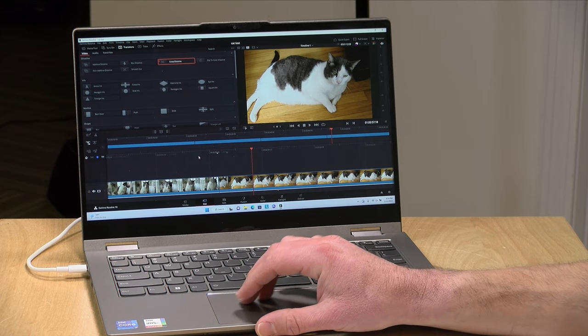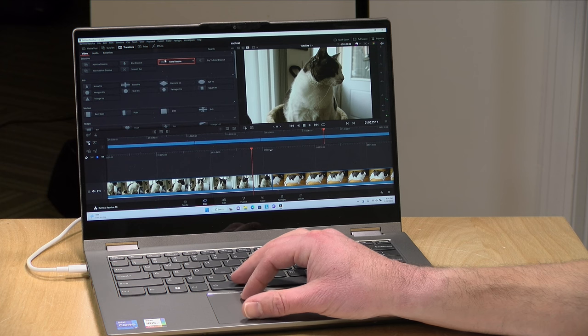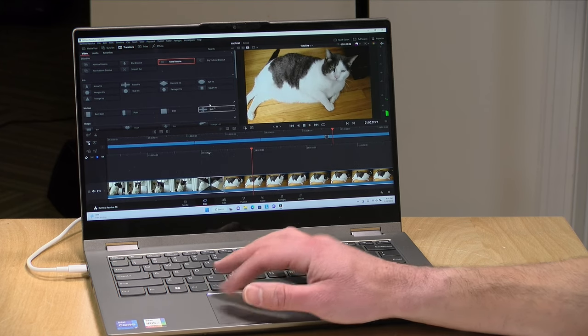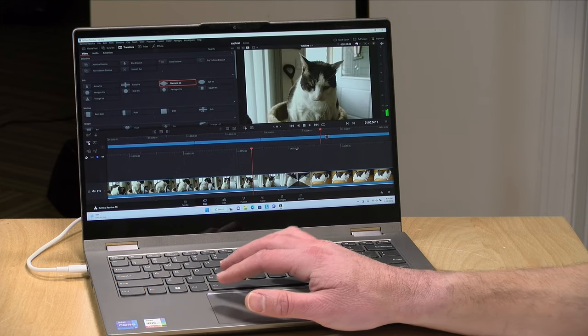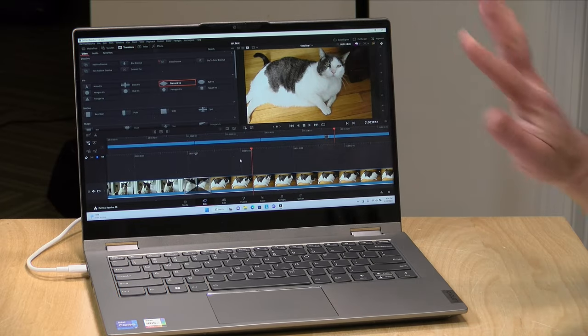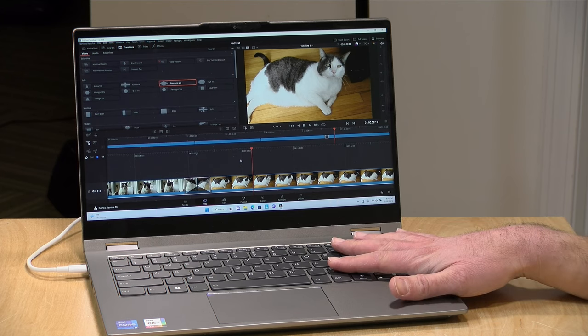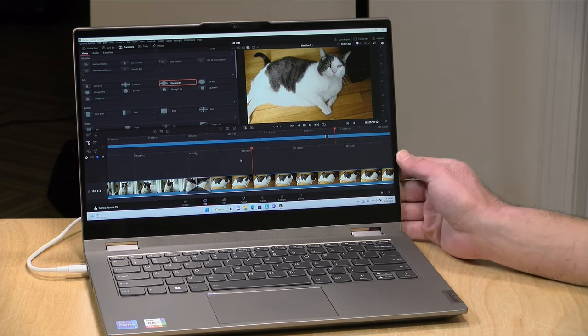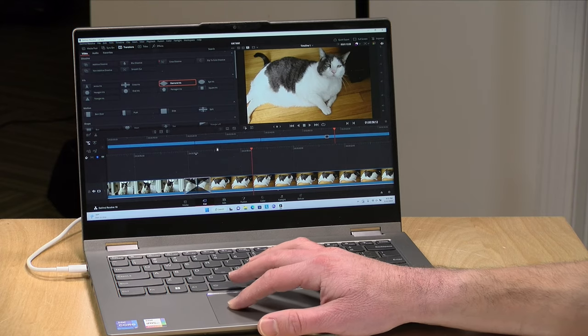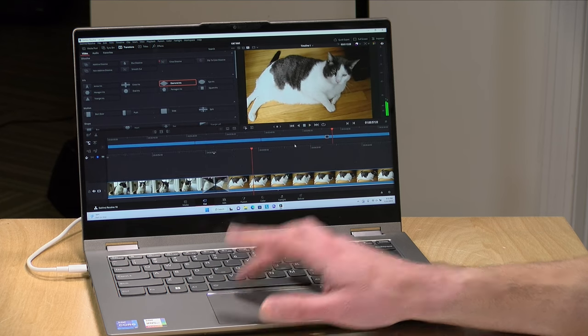Let's take a look at video editing. We've got DaVinci Resolve loaded up with a 4K 60 frames per second project in the timeline. Dropping in a cross dissolve, it renders in real time pretty quickly with no stuttering or dropped frames. This is a basic editing project, but it gives you an idea of what's possible. The performance is thanks to the second stick of RAM for 16 gigabytes total in dual channel — without it, graphics-dependent tasks like video editing would not perform as well.